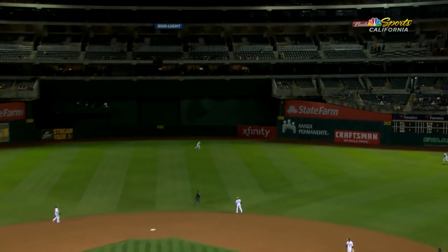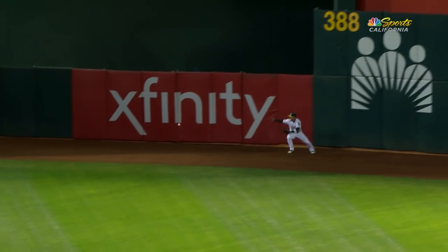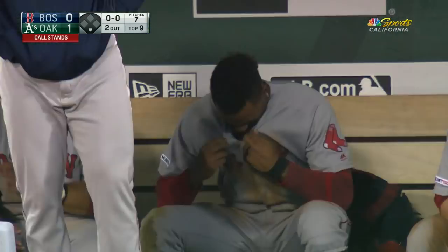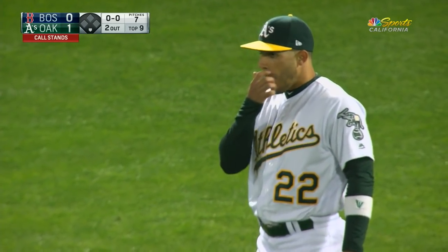A swing and a fly ball, right center. Laureano back, deep in the alley, at the track right to the wall. It's off the very top of the wall — it's in play. Here's Bogards around second, going to third. The throw by Laureano, the tag — out at third. And Laureano has done it again. Bogards is out once again on the bases on another sensational, spectacular play by Ramon Laureano.